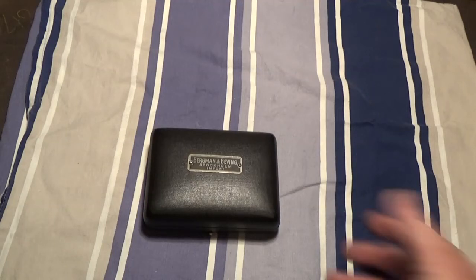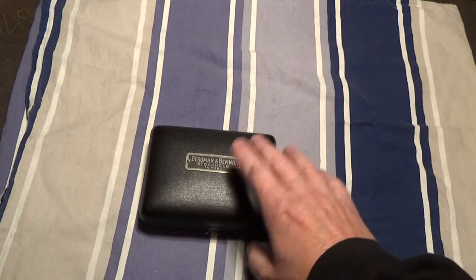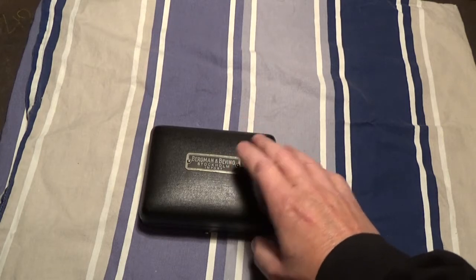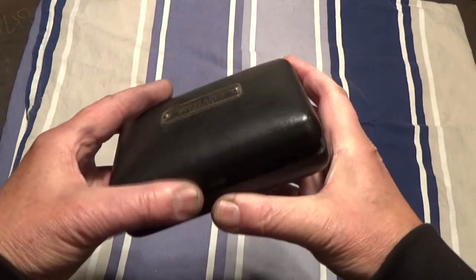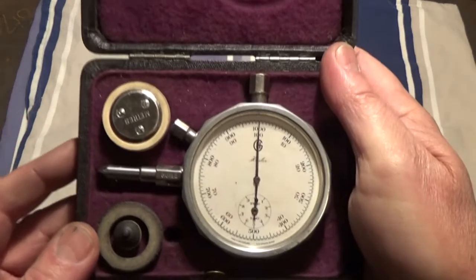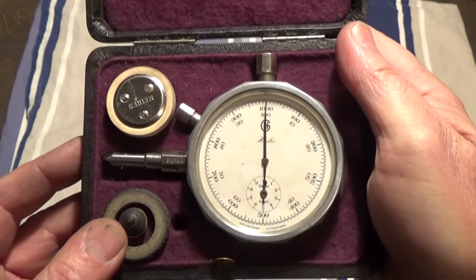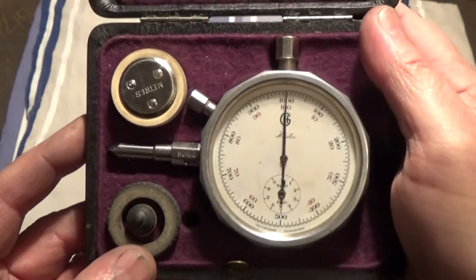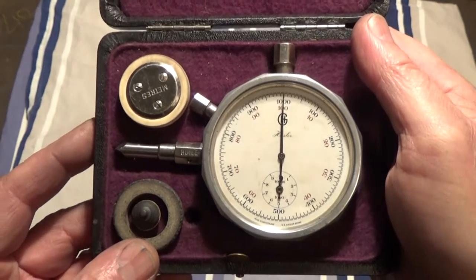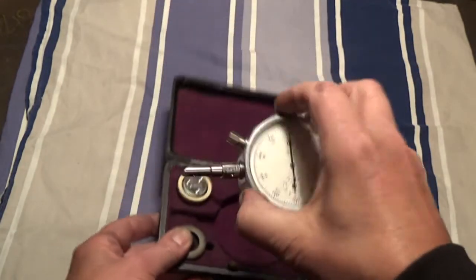This will be a short video about this black box, or maybe I should say what's inside the black box. So why don't we open it up and see? Is this a clock? No, it's a tachometer, or as I usually say, an RPM meter.